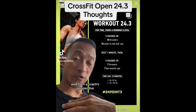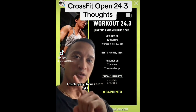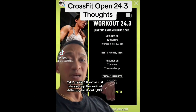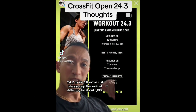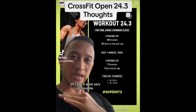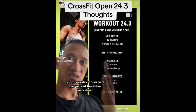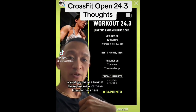From a coach's perspective, going from 24.1 and 24.2 to 24.3, they've stepped up the level of difficulty by about a thousand. 24.1 and 24.2 were very achievable — everybody could do them — but this workout has just cut the entire pack down.